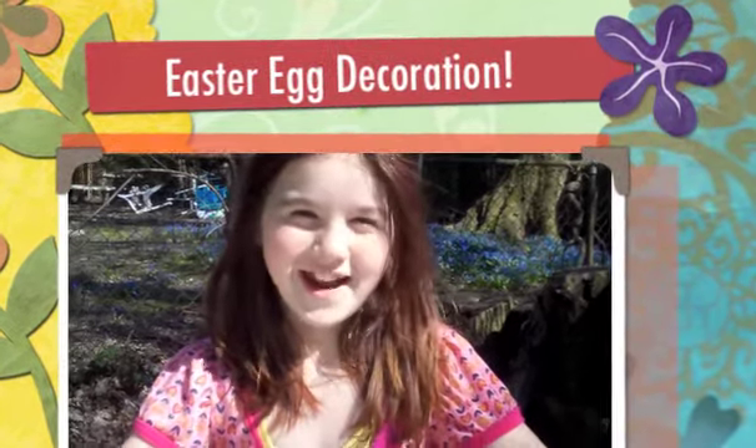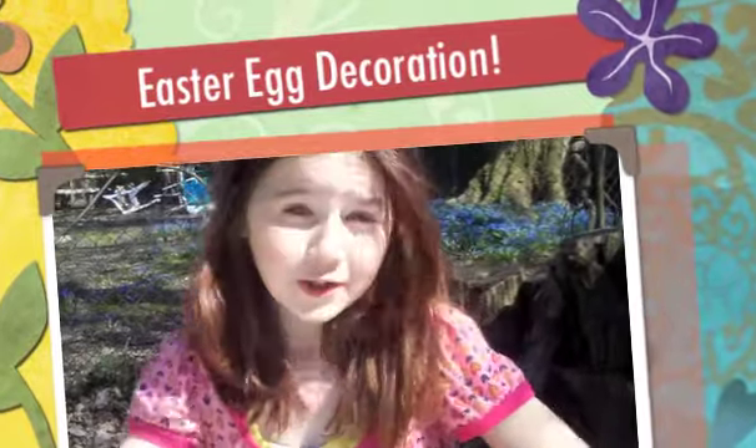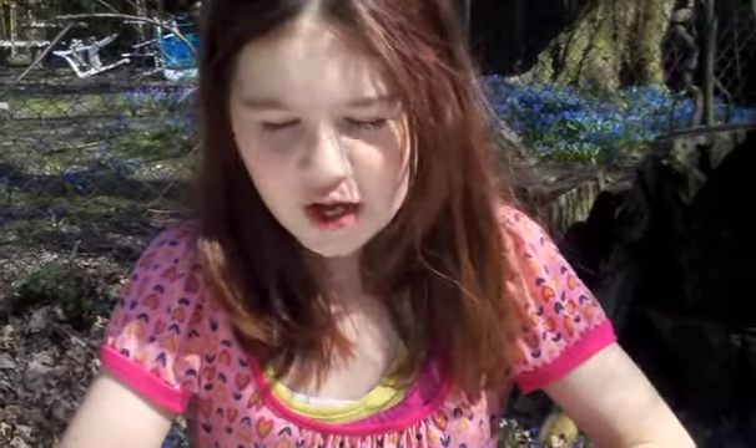Hello, this is Oh Snap, it's Violet and I am Violet, and today is Easter. We are going to paint Easter eggs, yay! So first you just take a regular old egg that you would cook with.